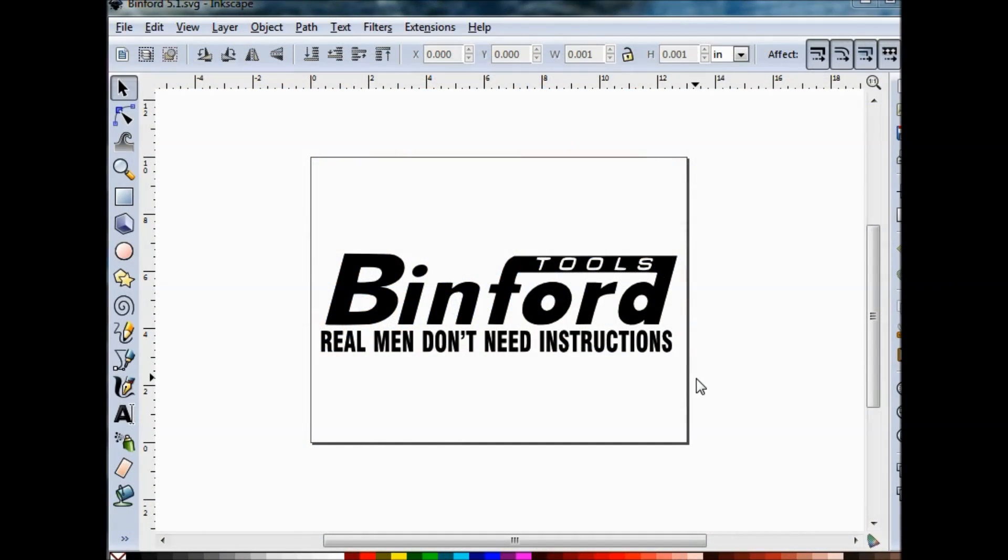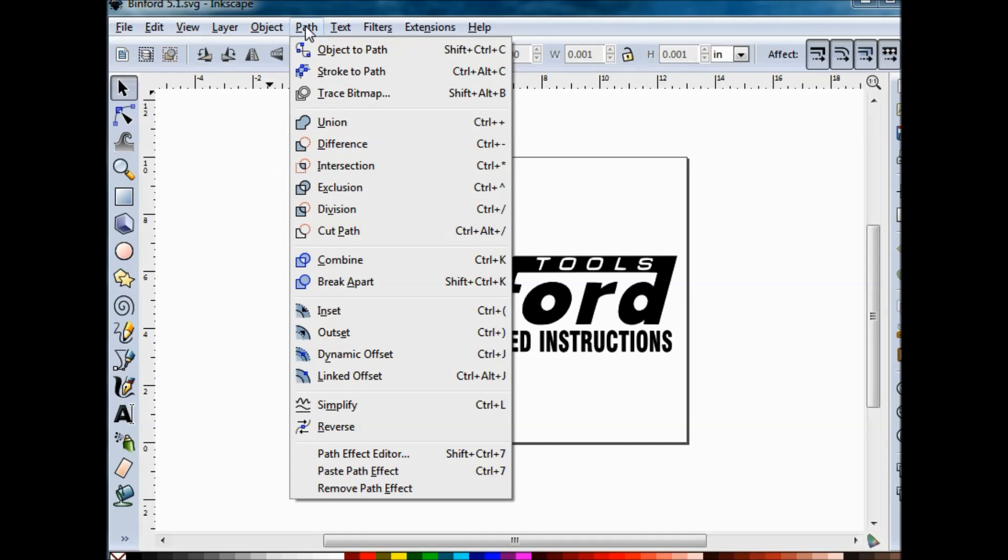This is a really fun, really cool, and easy way to make a sign. For our Binford sign, I went online and did a snip of the Binford Tools print. Once that was snipped, I brought it into Inkscape and then did a trace bitmap.